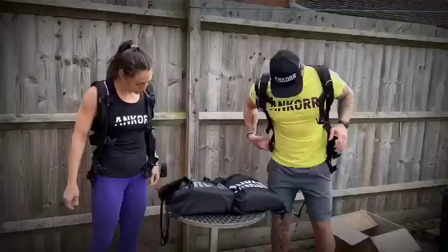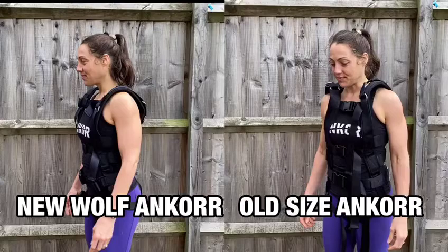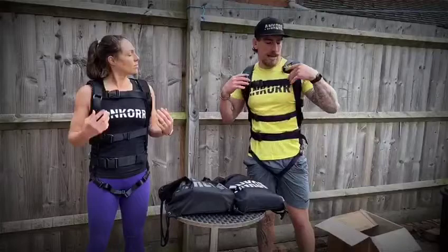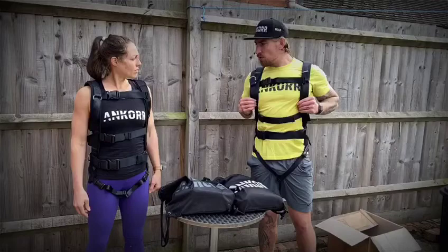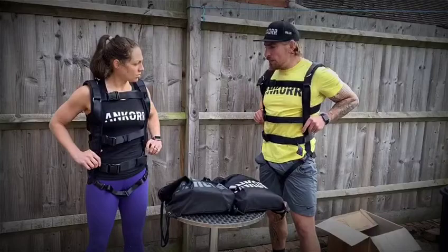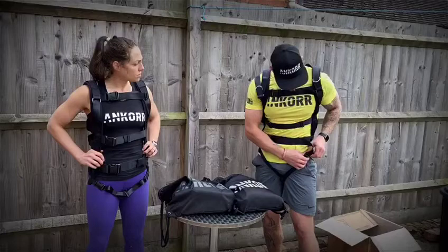How does it feel? It feels definitely a lot more snug, a lot tighter — massively noticeable, especially around here and around the shoulders. Looking at them side by side, you can really see what's going on. They feel sturdy, really sturdy, but I actually feel like they've got a little bit more cushioning, maybe a little bit softer around the shoulder, so it feels snug but I can actually twist and move a little bit more in it.